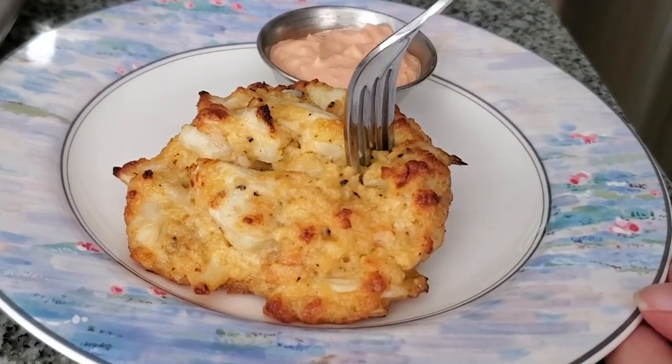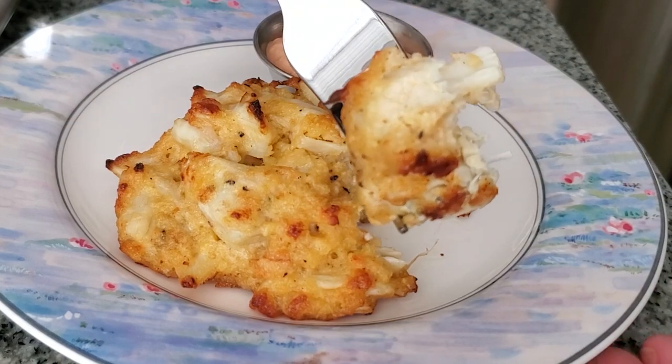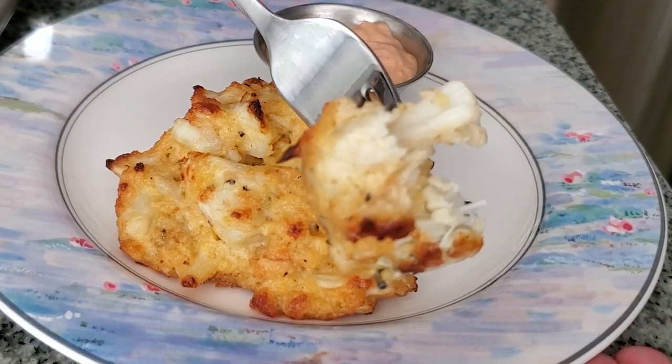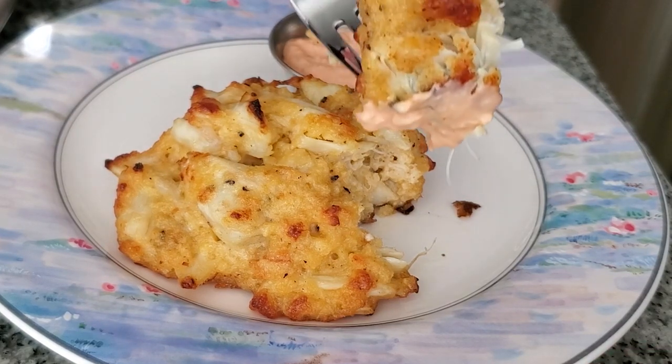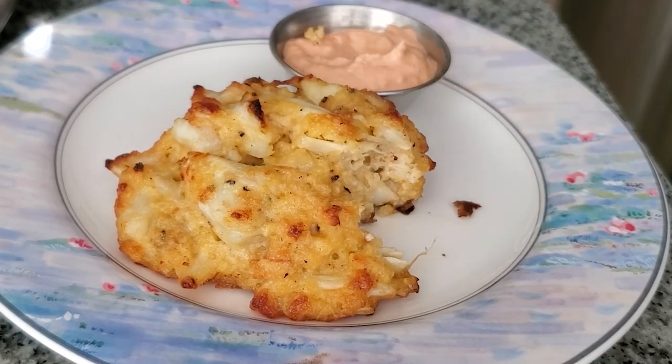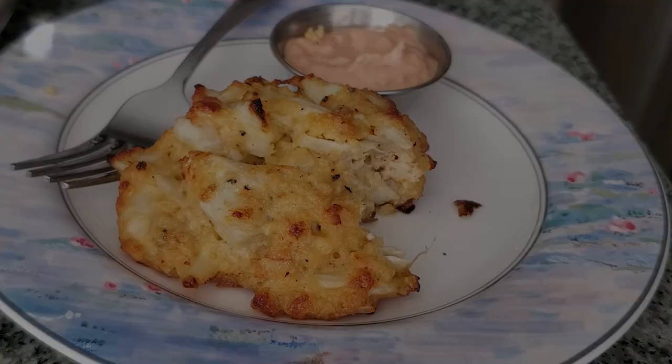Hello everyone! Today I'm going to show you how to make my best ever gluten-free crab cakes. If you like your crab cakes thick and meaty with hardly any fillers, then you've come to the right place because these are by far the best gluten-free crab cakes. Let's get started!